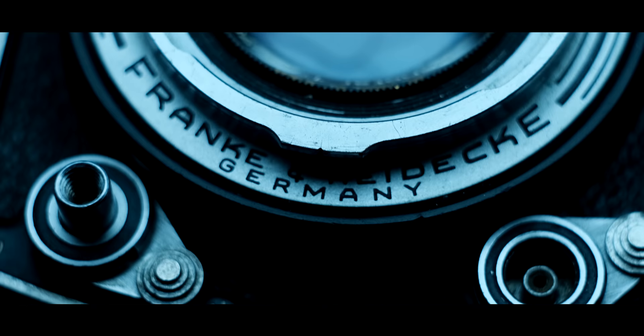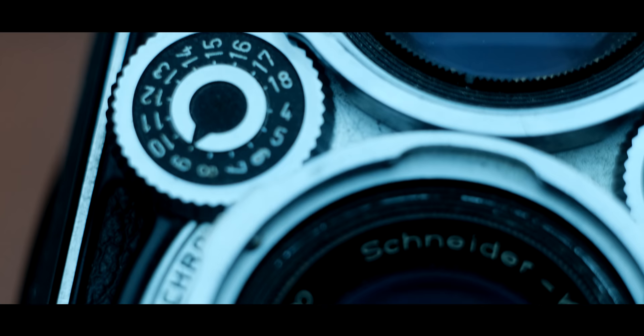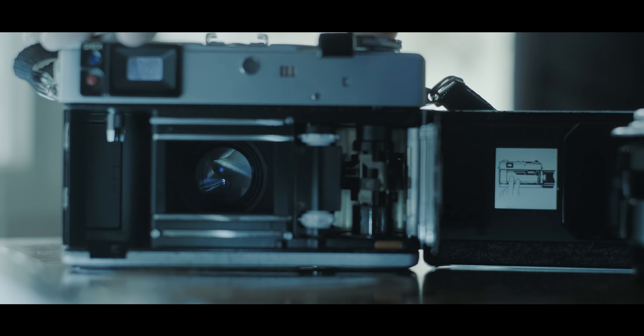Rangefinder lenses don't need that quick springing action like an SLR lens does, so oily blades are less critical there. If you find a rangefinder lens with some oil on the blade, you might be able to negotiate the price down, but it really won't affect performance as much and shouldn't cause issues in the short term. If you're dealing with a camera that has a fixed lens — like a Canonette QL17 or a Yashica Electro — make sure you're checking that lens when the shutter is open. Set the shutter to bulb and hold it open while shining a light through to check the internals of the lens.